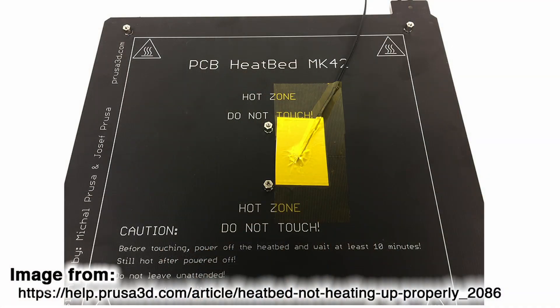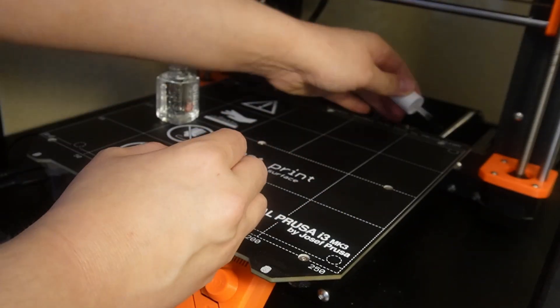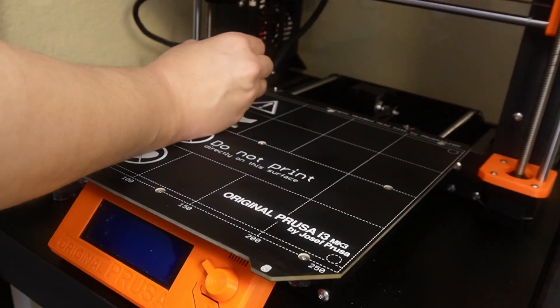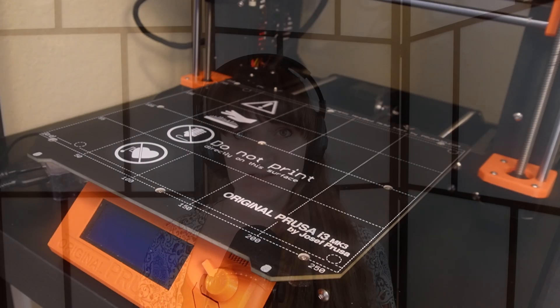Following both articles' troubleshooting instructions, I checked that all plugs and screws were inserted and fastened properly, and that nothing was damaging or interrupting the wires of the thermistor or the heater. The thermistor looked properly attached to the bottom of the heat bed with golden tape. I also checked the heat bed surface for scratches and found small ones that I later painted over with nail polish.